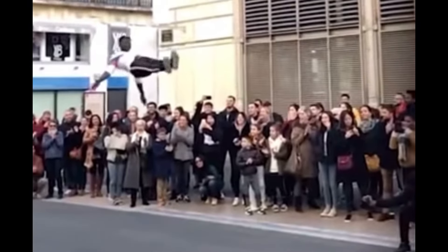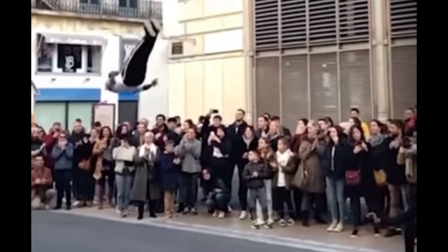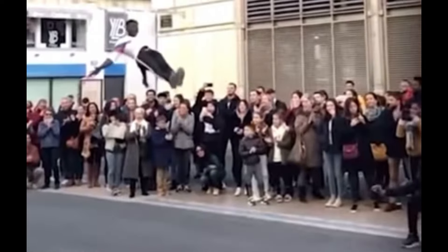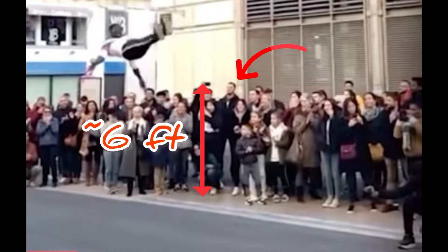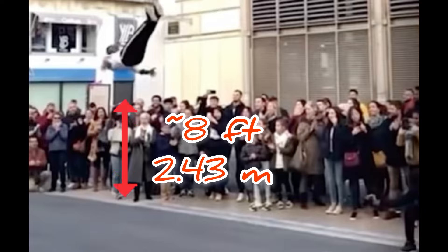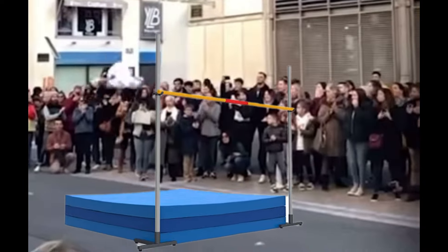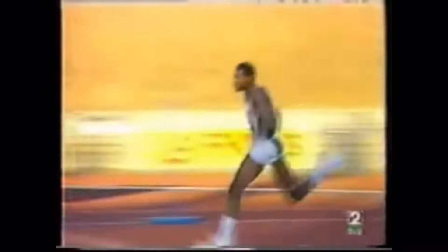If we look at some of these acrobatic flips you see online, these guys are getting massive airtime. So I wanted to look at it. See this guy over here? It's probably about six foot, I'm guessing. You can see everybody right there is looking upward — it's probably about eight feet, I guess. And if you think about the world record, it's just at about eight feet.